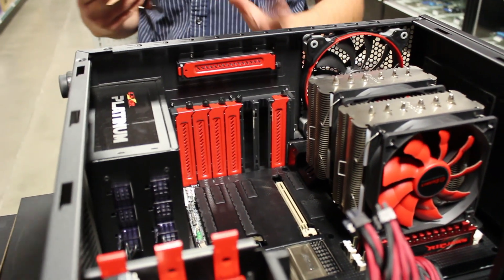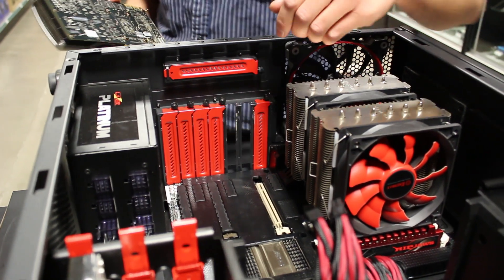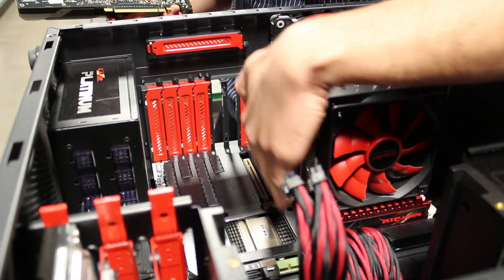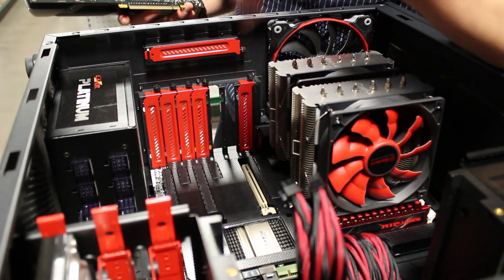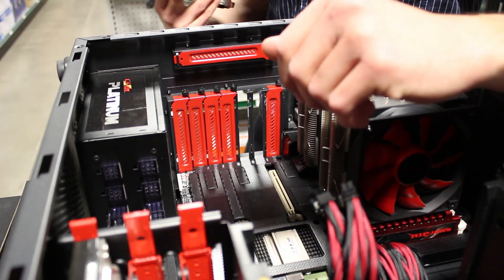First thing you're going to want to do when you're installing your graphics card is make sure that you've got your PCI slot covers removed. Just find the ones that correspond to the slot you're going to be putting it in and make sure they're out of there. That would be a terrible thing to have get in the way while you're putting this in.